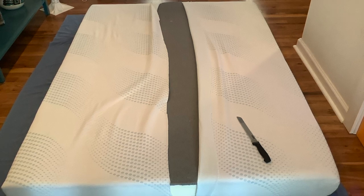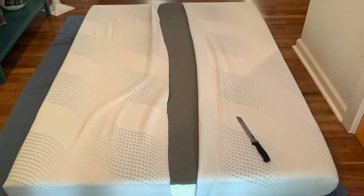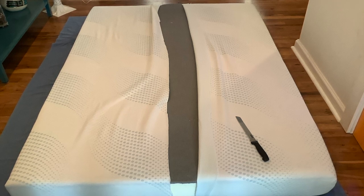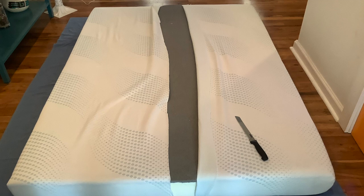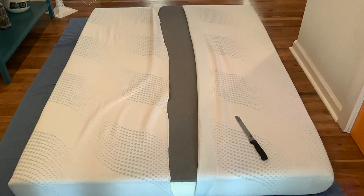A bread knife is the best thing to cut foam with — not an X-Acto knife or anything else. It slices it like bread, almost miraculously easy. You don't need an electric bread knife. Just remember: death by a thousand cuts. Make your measurement, draw a line with a Sharpie, and barely score the top of the mattress all the way down. If someone can help pull it open as you slice, that's what gives you a nice, clean cut edge.